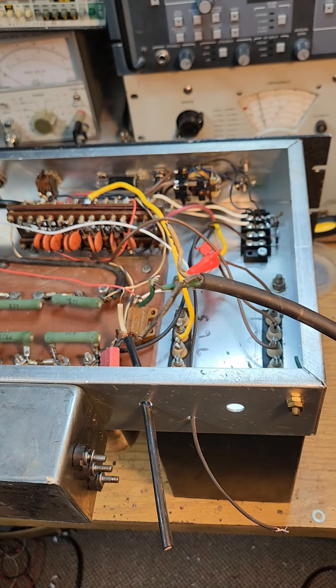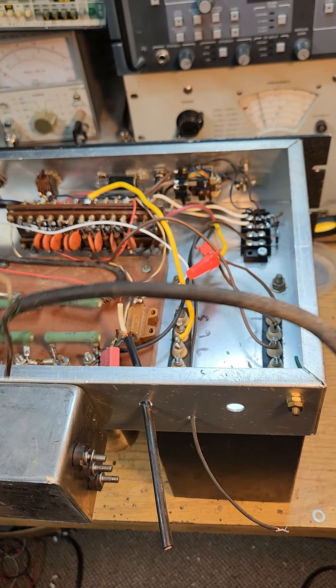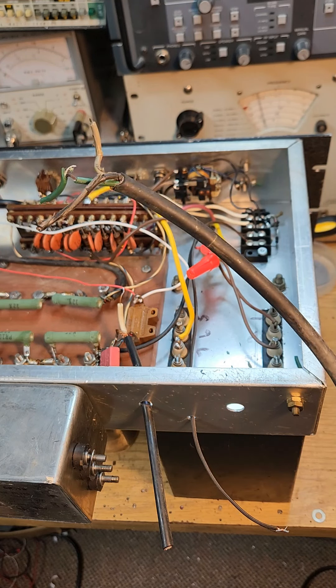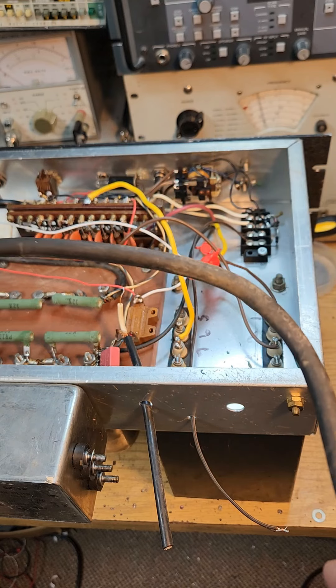Consider that just about everything in this supply needs to be looked at — all the caps, all the diodes, all the resistors, and of course all the wires.